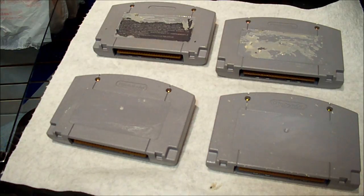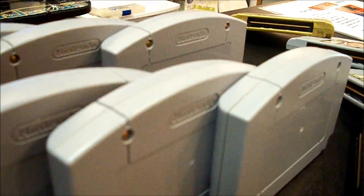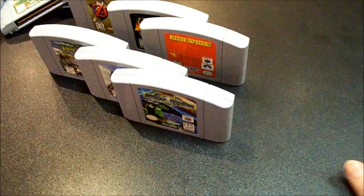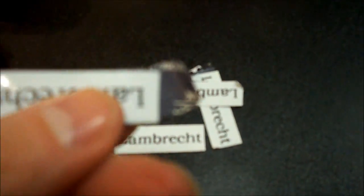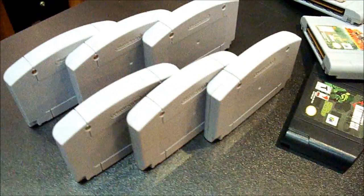Those will all be clean here in just a few minutes. And here we are, all done. Some of those I had to take the backs off of, so you can see how those came out. And I think it's just a lot better than the sticker on the back or the damaged label once it peels off. So it came out nice, and they're ready for someone's collection.